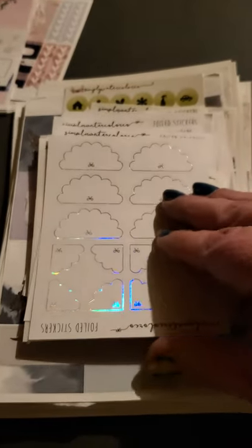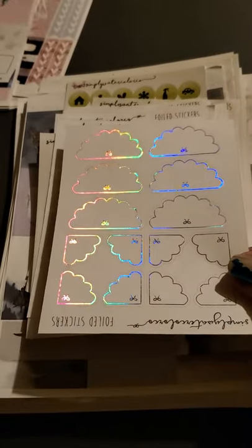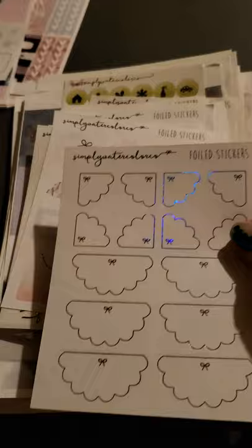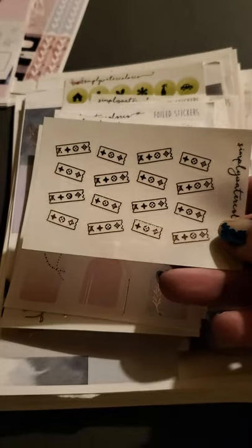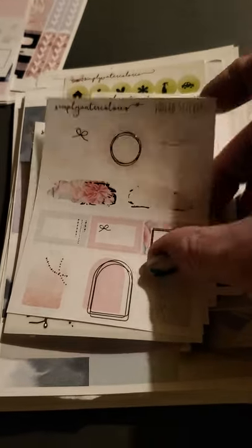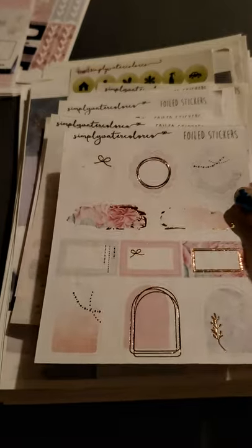These are so pretty with the foil — look at the rainbow shine to them. Very pretty boxes. Looks like there's some scallops, and then we got some little edge pieces. Some little foiled stickers. Some more foiled stickers — I like the splash, it's very pretty.